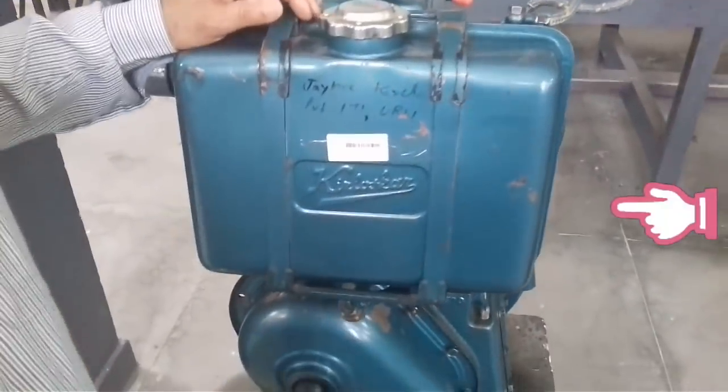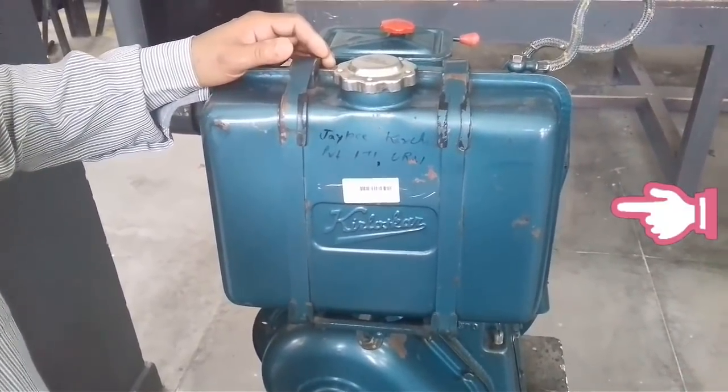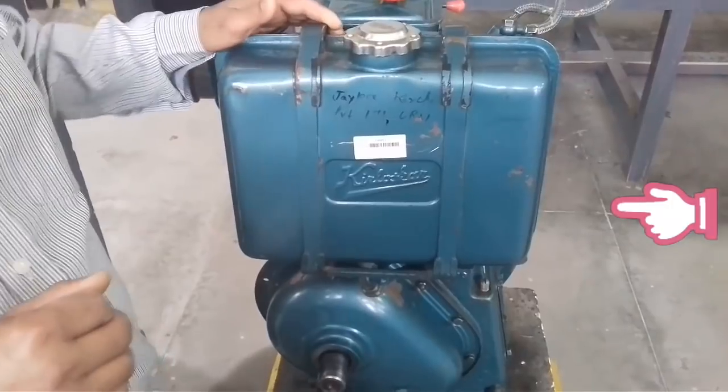Good morning, my dear students and friends. I will tell you in this video how to start a diesel engine. This is your stationary engine which starts from the handle.